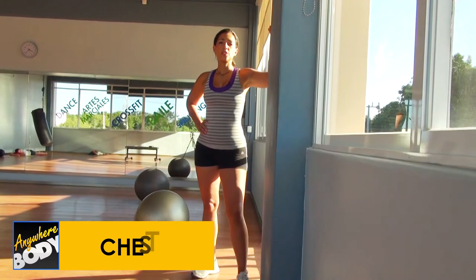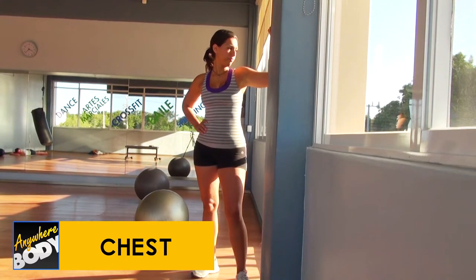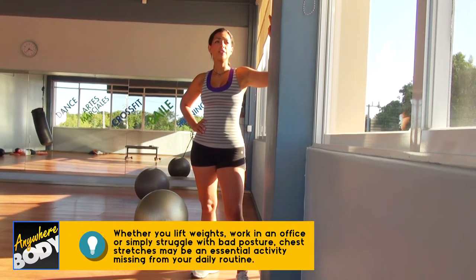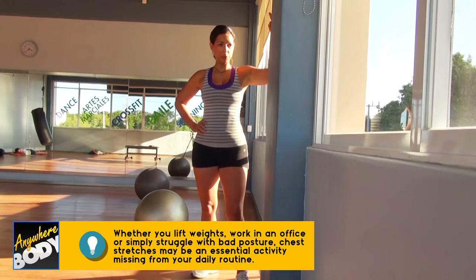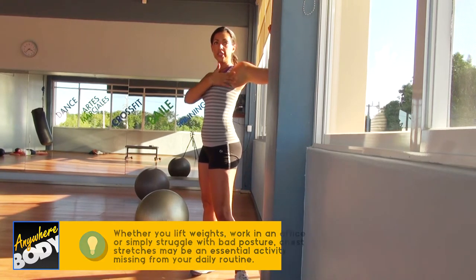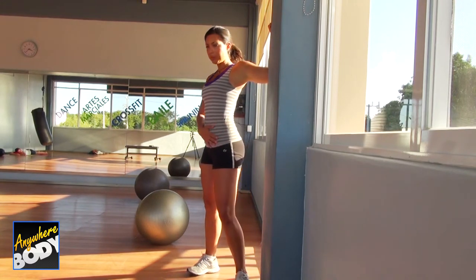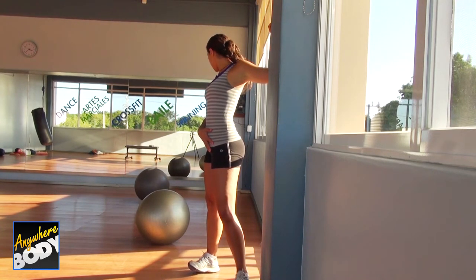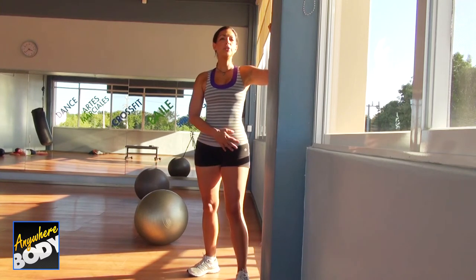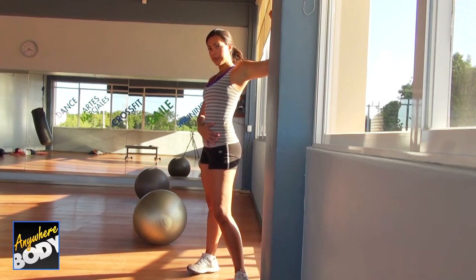Another great stretch for office workers and after a workout is the chest stretch. The variation most people do wrong here is they don't use their hips enough to twist the waist and get a full stretch. What I like to do is start the stretch, then shift a little to the hips, turn one way and stretch all the way through, then stretch all the way through to the other side. When you come back, go up a little bit higher.